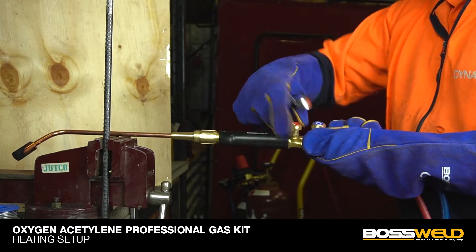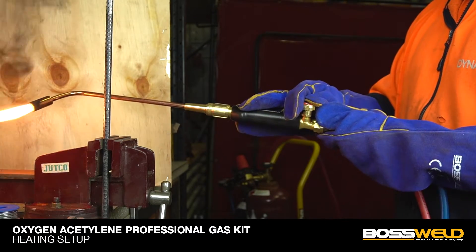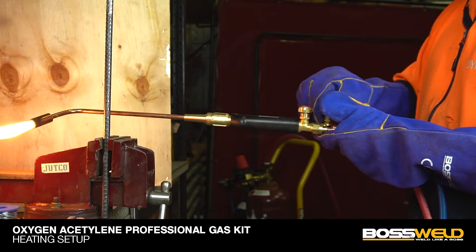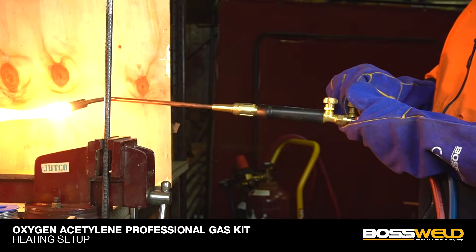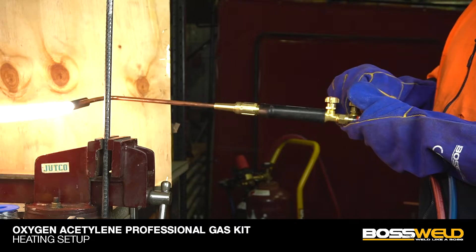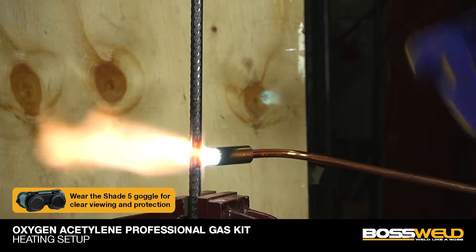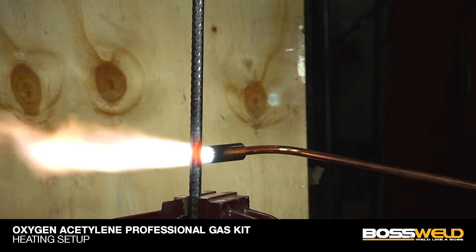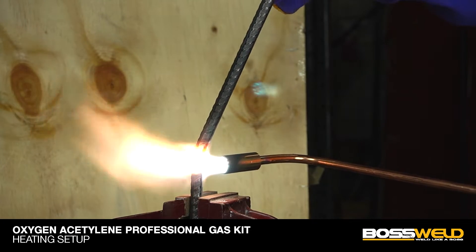To light the flame, release a small amount of acetylene gas from the torch handle, then use the spark lighter to ignite. After that, release more acetylene gas, then release oxygen gas to create a blue flame. Please wear the BossWeld Flip-Up Shade 5 goggles for clear viewing and eye protection. Heat up until the material is glowing red, then slowly bend it.